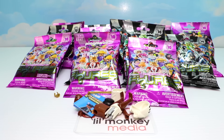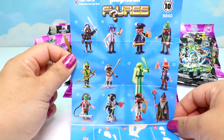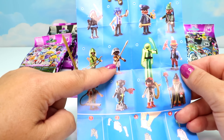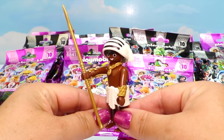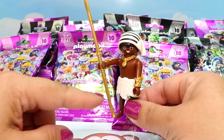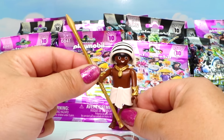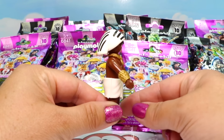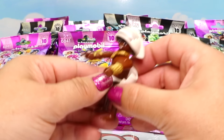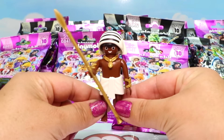I think we got an Egyptian-type one. Let's get him built. Here are all the different characters we can get in our black Series 10 Playmobil bags - there are some cool characters. We got some type of Egyptian warrior. Here he is - look at that wonderful headdress with different black striping, and of course that can come off. He has a bunch of gold accessories: a necklace, cuffs on each hand, and he's holding a superb golden spear. He has a white loincloth-type outfit on that can actually pop off. There's our Egyptian warrior!